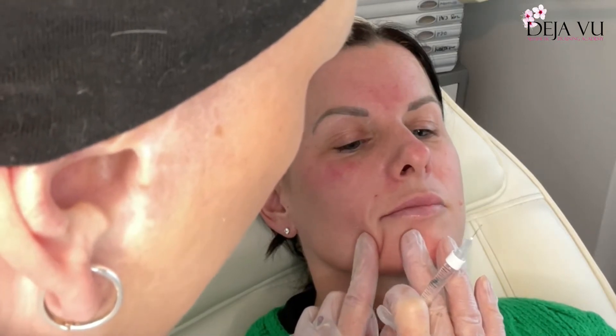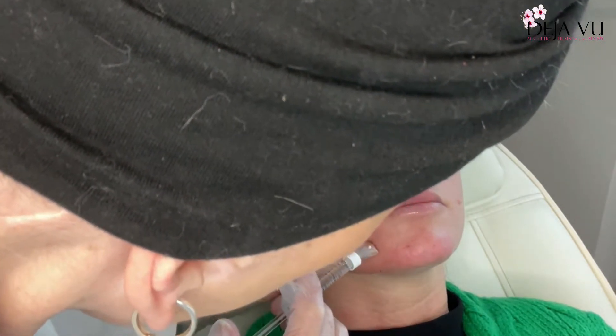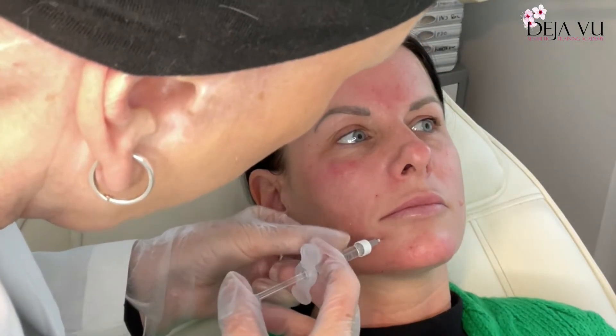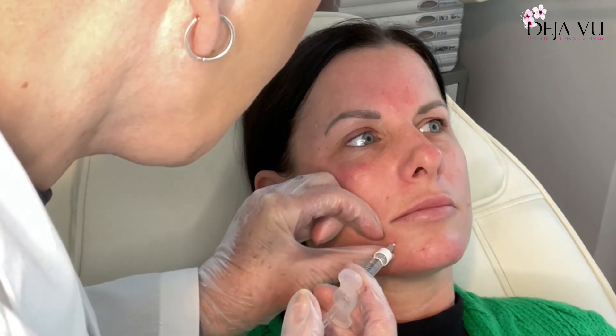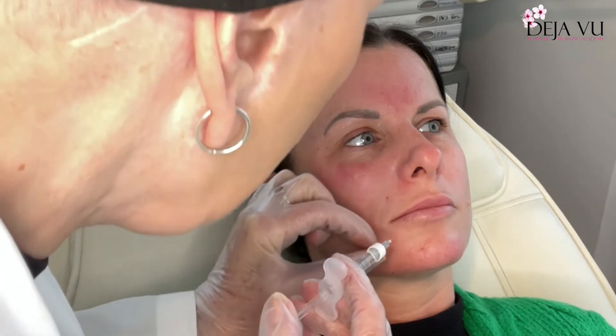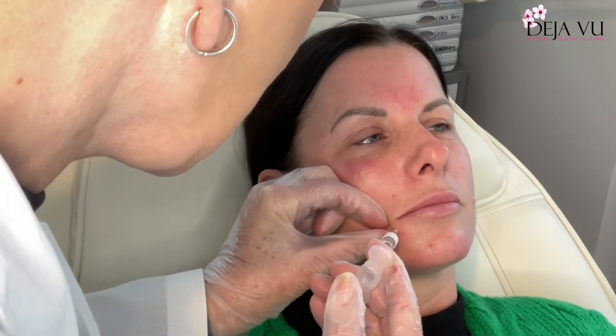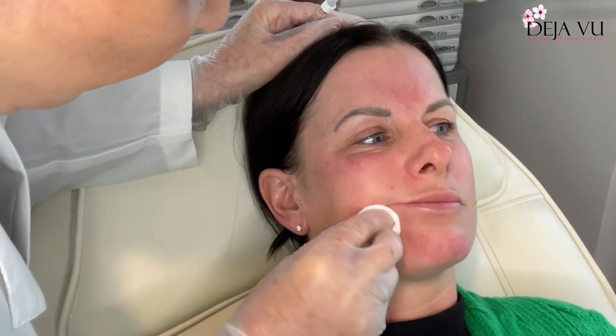Now I'm going on to this area. We need to see where there's a depression, where there's a lack, so I'm going to inject in there — aspirate, remember, and inject very slowly. Come out slowly. I'm going to go in here as well just to try and raise this corner — aspirate. I just want to merge this up as we go.